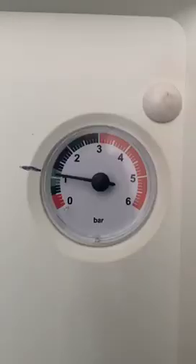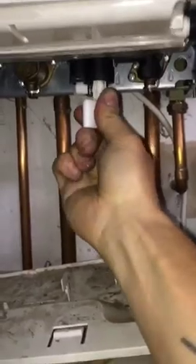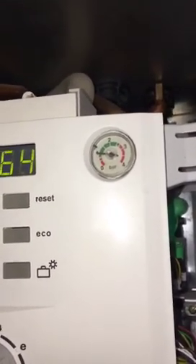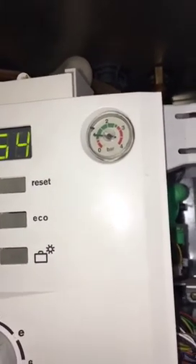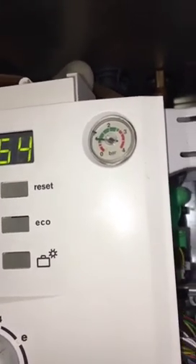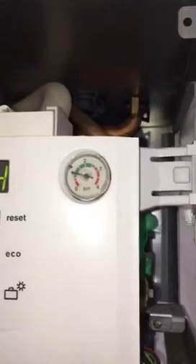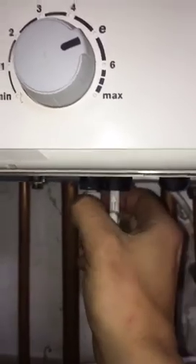Now I'm going to show you how to top the pressure up on a Worcester Green Star Junior with the internal filling key. If you take the lid down, there should be a key in there. Take that out, put it into the slot, twist it, lock it in place, and then open the filling screw. You'll notice the pressure gauge will start slowly going up — that's letting cold water into the heating side. Do this nice and slow; the pressure gauge will slowly rise up. Then when you're done, just close that filling screw and remove the key.